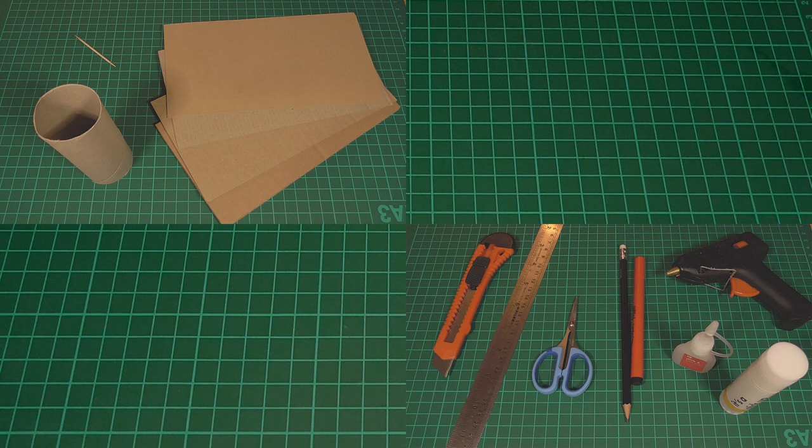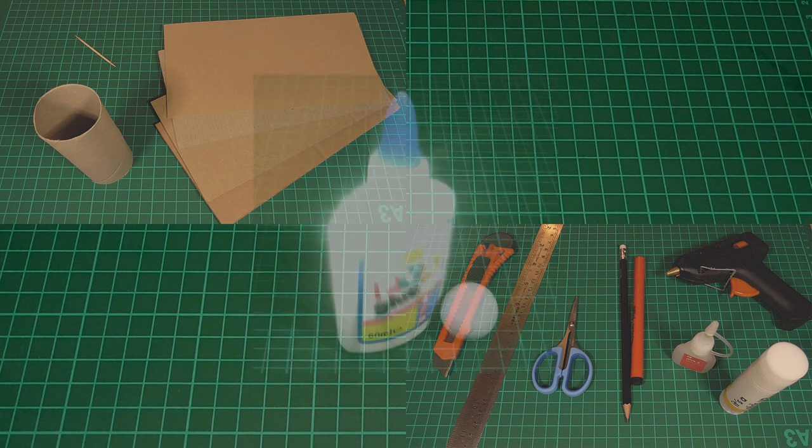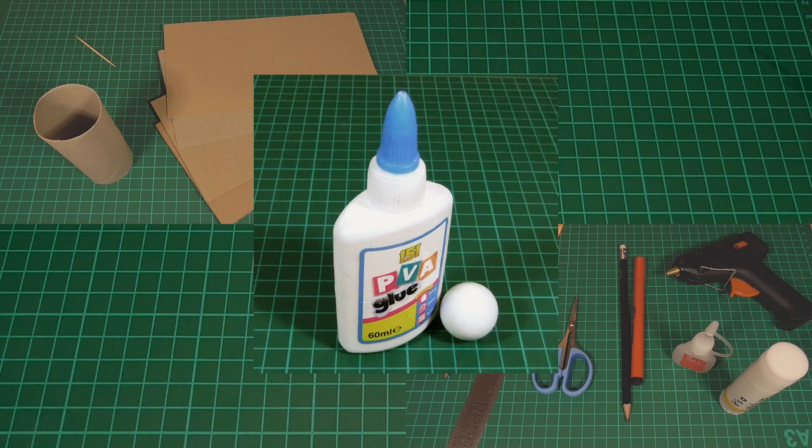Season two is going to carry on where season one left off, and we're going to be using pretty much the same tools and materials that we did before, except that this time we're going to swap out the superglue for some PVA glue, and we'll also need a large glass marble, or something similar. And if you took part in the last build-along, you should hopefully have most of this stuff all ready.